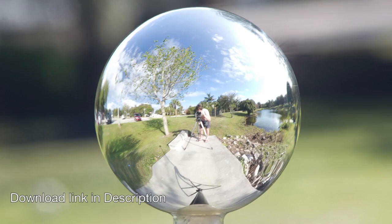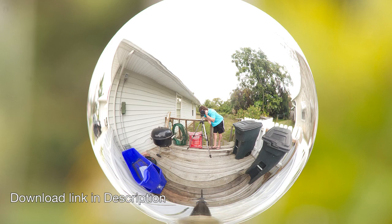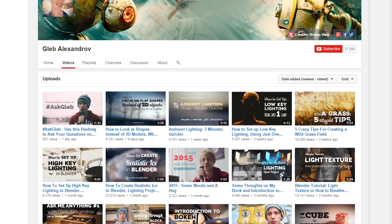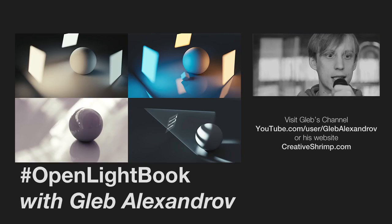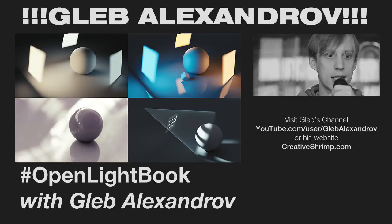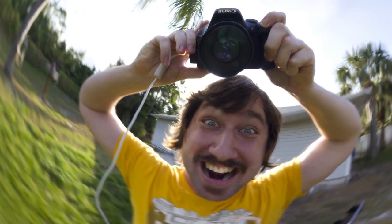Want to try it before you buy it? Download the IBLs featured here on BlendSwap, assuming I uploaded them. If you like this video, check out Gleb Alexandrov's channel — his ongoing lighting series is jam-packed with awesome tips and ideas. I highly recommend it. I hope this video will help you to create your own HDR IBLs. Thanks for watching.